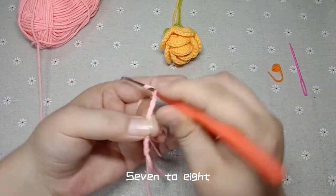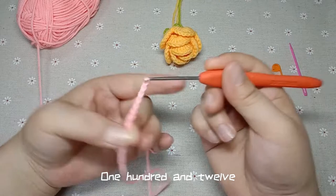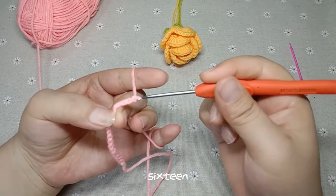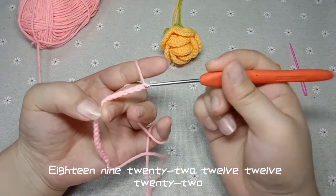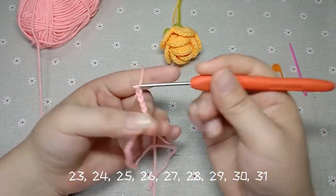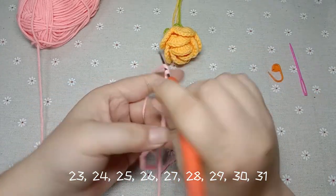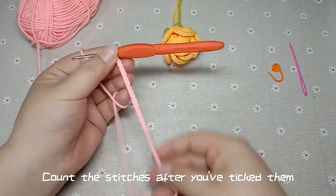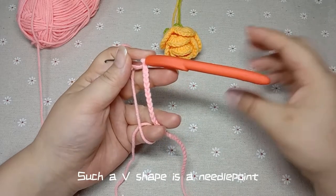Continue counting and hooking braid pins: 7, 8, 9, 10, 11, 13, 14, 15, 16, 17, 18, 19, 20, 22, 23, 24, 25, 26, 27, 28, 29, 30, 31, 33, 38. Keep pulling the wire through the coil each time.